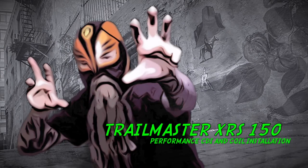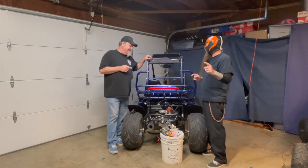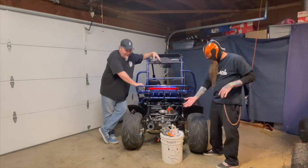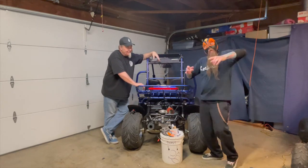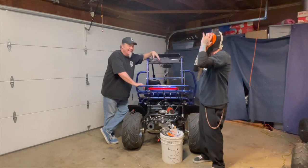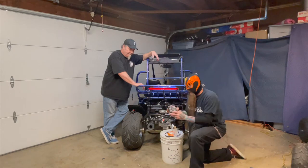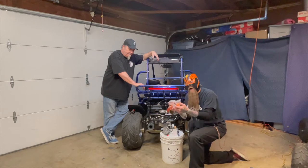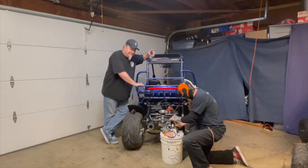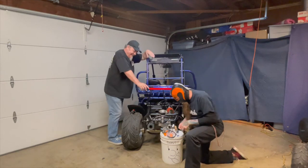They call me Luch. What's going on YouTube? Dorito and the Luchacabra here, and we're back with a lot of go-fast parts from Buggy Parts Northwest. This will be the Trail Master XRS 150 part three. What we're gonna do today is throw a bunch of go-fast parts at it, including a completely re-jetted carburetor, a new high-output coil and ignition wire, an iridium plug, and a CDI.